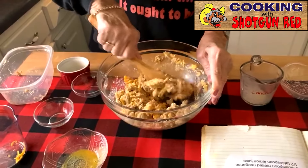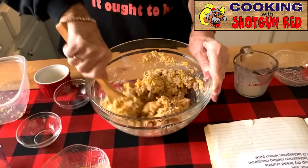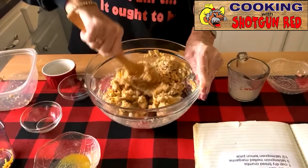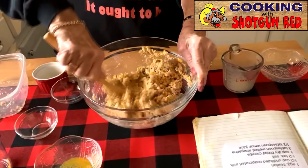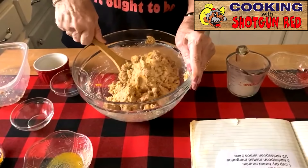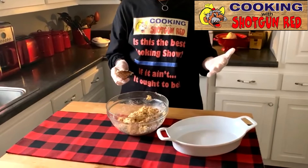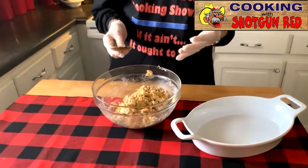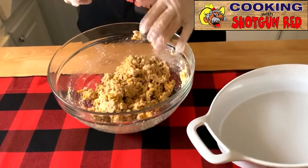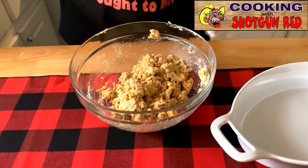I think you'll all enjoy this. It's just something to start off the new year — I don't think we've got one of these on the cooking show, and we've got over 400 videos now. I need my loaf pan. I've got my gloves on so I can get in here with my hands and mold it up just right so we can do a good loaf — a salmon loaf.